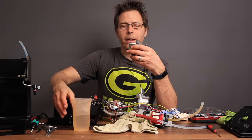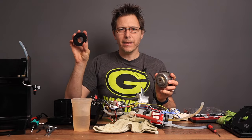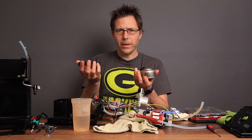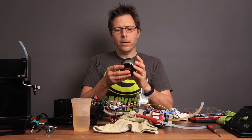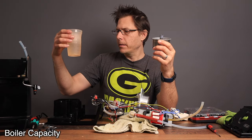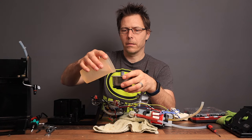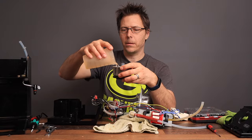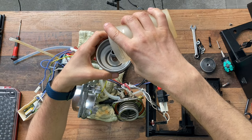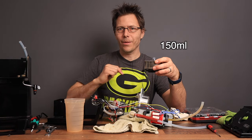I went ahead and cleaned out the boiler because it was gross — this gasket was pretty dirty too. To check the volume, I filled a container with 150 milliliters of water, about six ounces, and that seems to be just what it takes. Confirmed: 150 milliliter boiler.